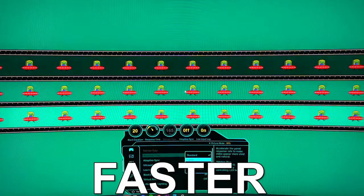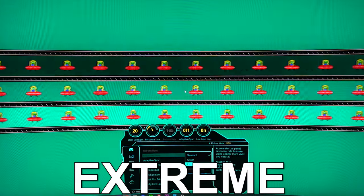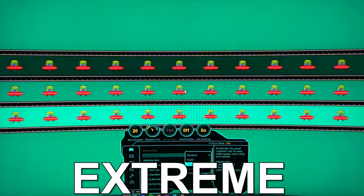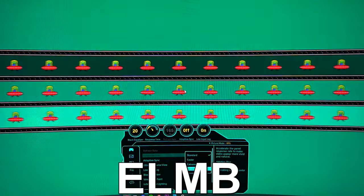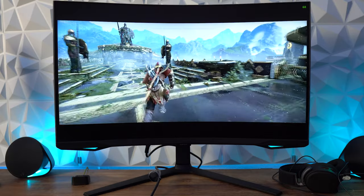Extreme low motion blur won't be available if local dimming is turned on. With a 1ms gray-to-gray response time, I expected minimal ghosting or black trailing, and it does a good job. With standard you start to see a little, with faster it becomes more apparent, and with extreme low motion blur the monitor becomes more dim with a slight amount of ghosting. After that you can enable adaptive sync — this is G-Sync compatible. I don't have a pursuit camera, so I won't be able to fully showcase the trailing and ghosting.